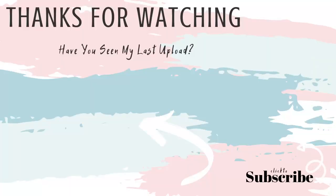As always, thank you guys so much for watching. If you haven't seen my last video, make sure you check that out. I'll see you guys in my next video. Bye!